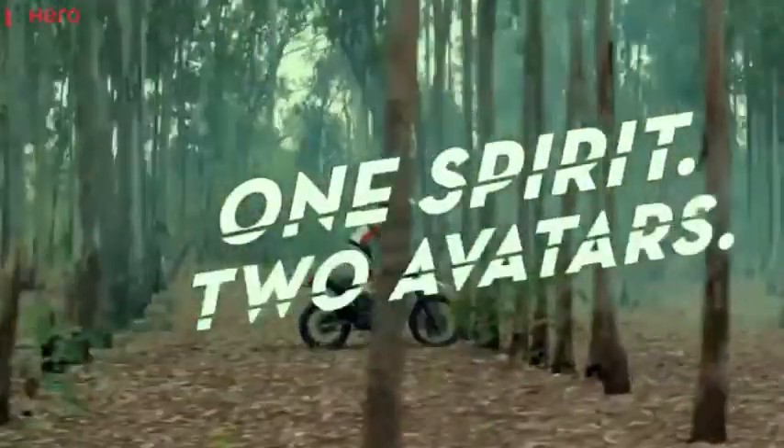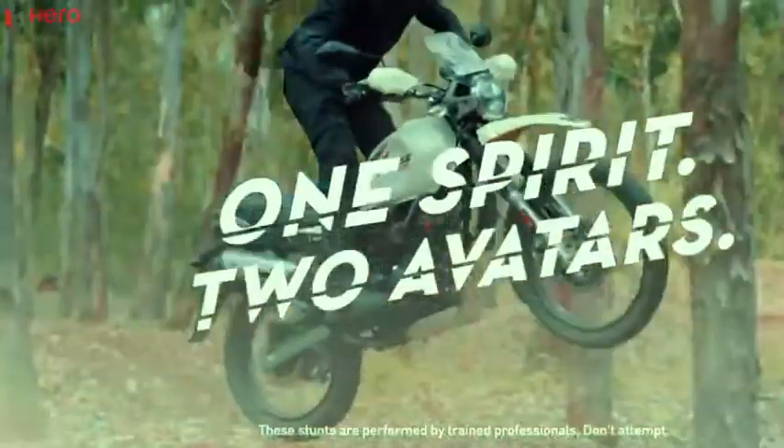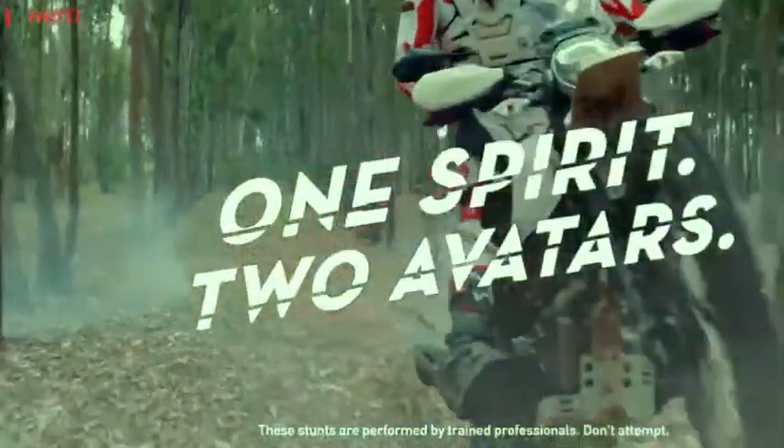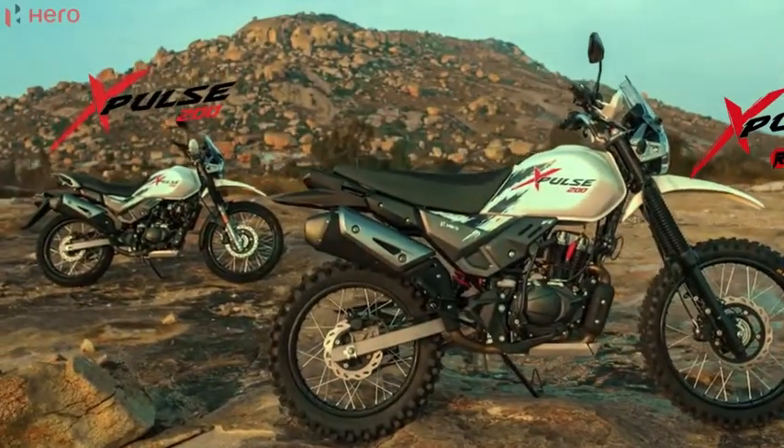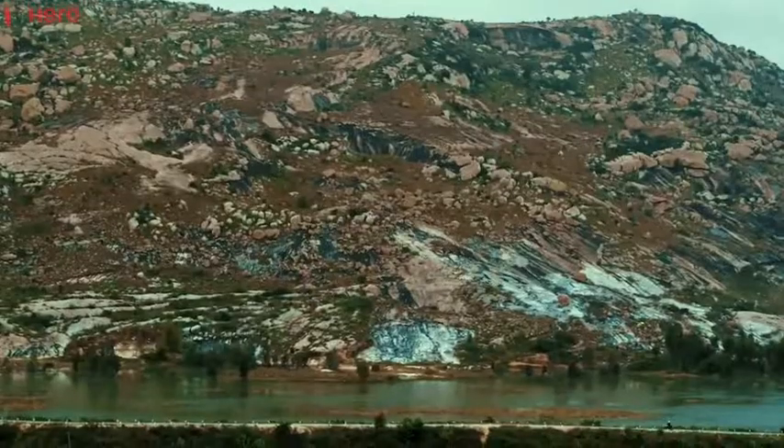So, the major changes in the Rally Edition compared to the Standard Edition make off-roading slightly easier. Do comment your thoughts on this Rally Edition.